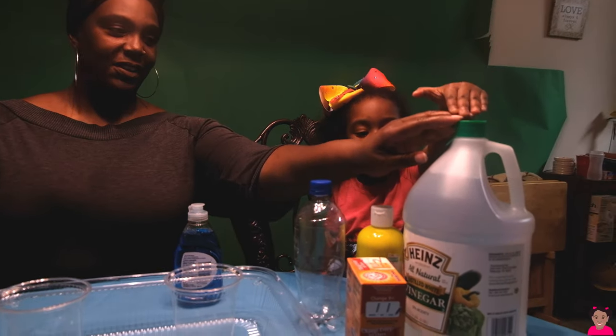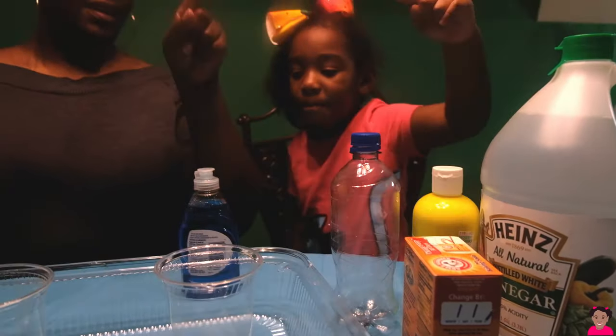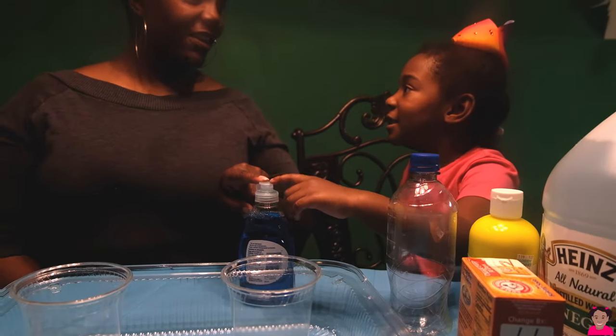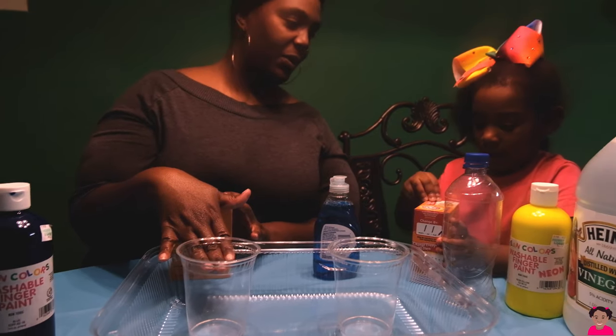Hi kids! Today we're doing a science experiment using vinegar, colors, baking soda, and Dawn. What we're gonna do is fill each cup halfway with baking soda.